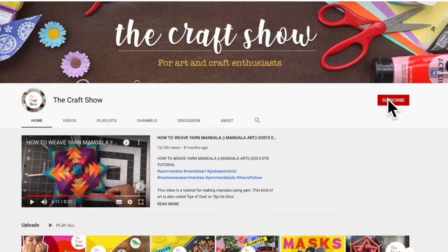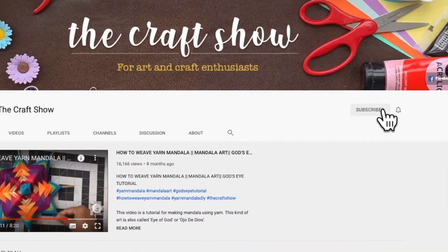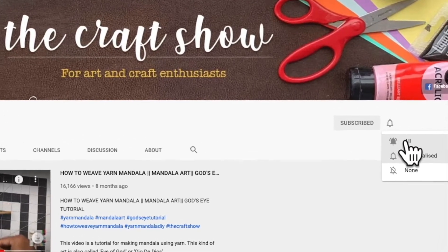Before that, please consider subscribing to my channel and click the bell icon to get notified every time I post a new video.